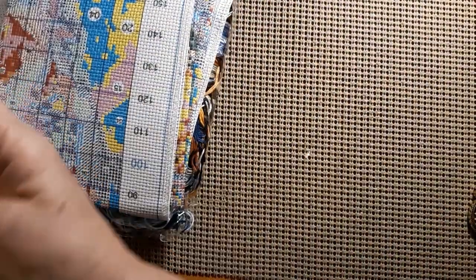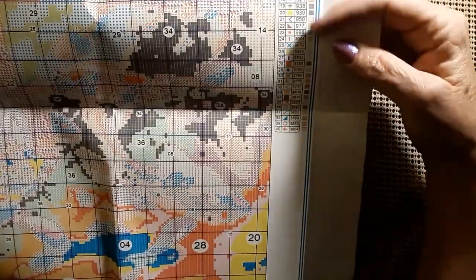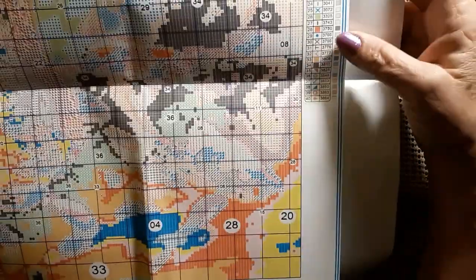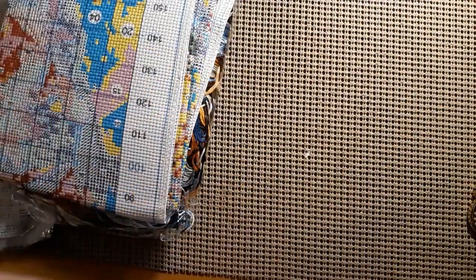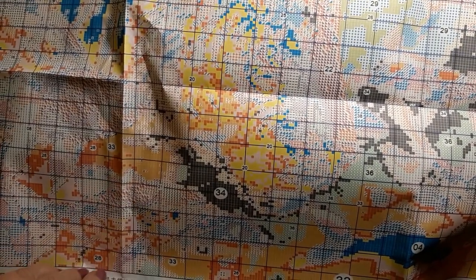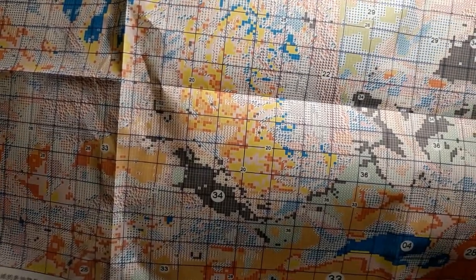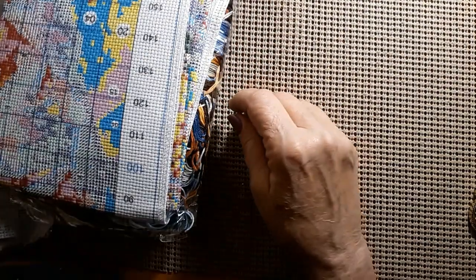It has the color of the threads, the DMC number, the symbols, and the number on your thread card. Very easy to read. I wanted to see how confetti'd it was — it's not too bad, I think it could be worse actually. You do have some nice big areas, and we're going to see that on the canvas. It's easier to look at the canvas sometimes than the piece of paper.